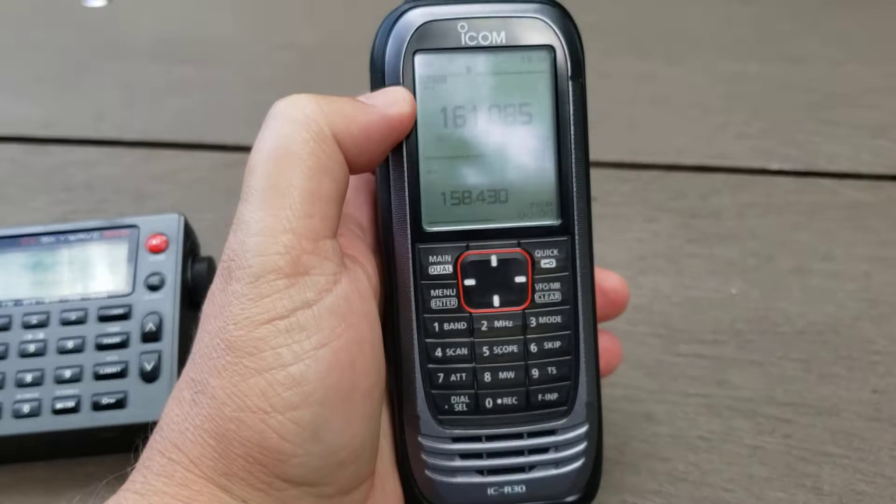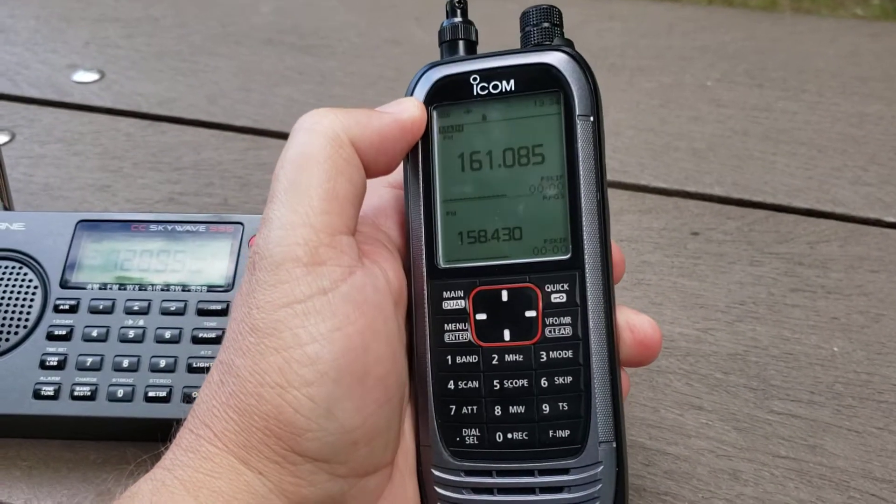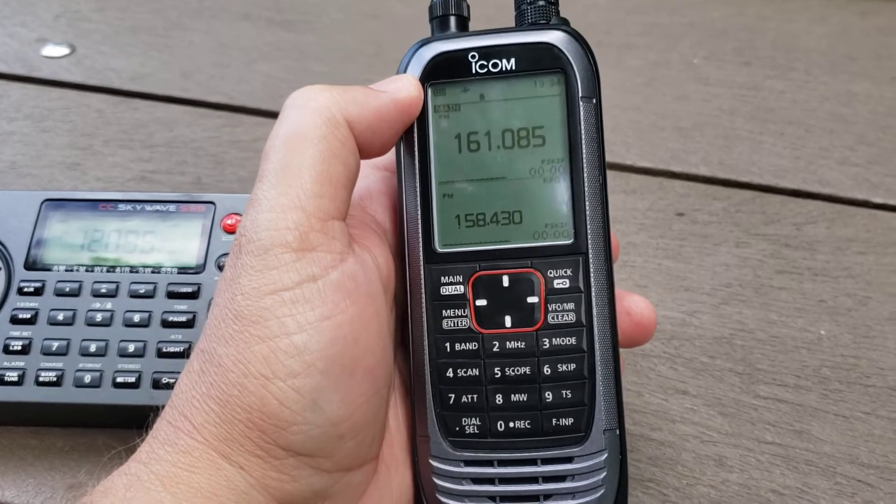Could DMR be added in a firmware upgrade? I don't know if this receiver is capable of that, though there are firmware upgrades available for it.